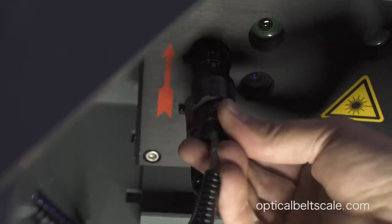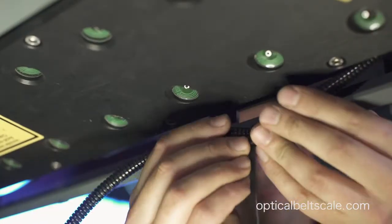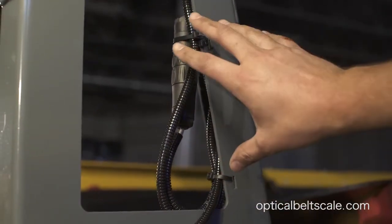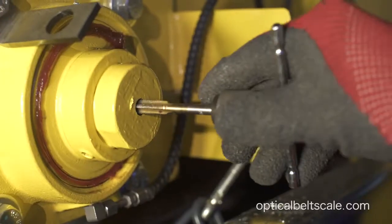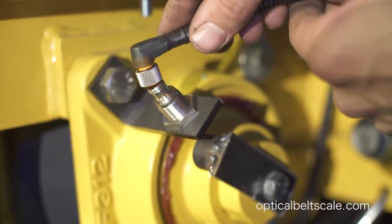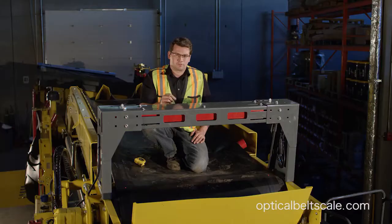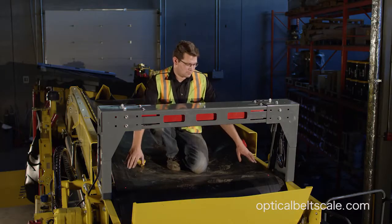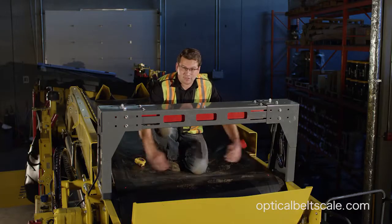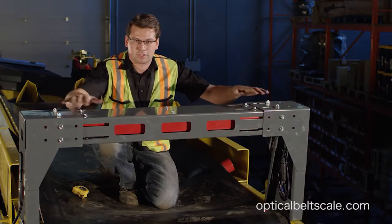We're going to go ahead and install the inductive switch. We're going to run this cable along the inside. The inductive switch cables have been all tied in here, nicely put away. In this situation, we tap the end of the shaft. It's very important when you mount the inductive switch and the transmitter that the gap between them is about three to five millimeters. We switch the sensor on, and as you can see, there are two red laser points here — these identify that it's in the center of the head pulley. Loosen your bolts and adjust as needed.